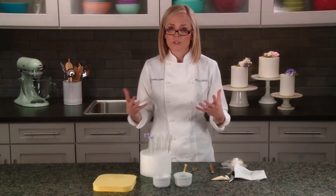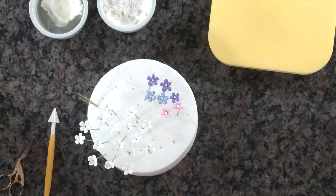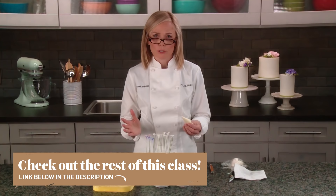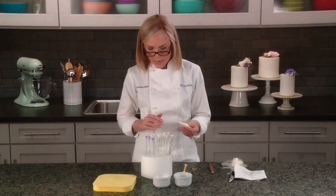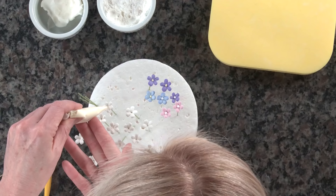Use royal icing already made in a tiny piping bag. The consistency you want is just runny enough that you won't leave any points in the centers of the flowers — but if you do, go back with a damp paintbrush to dab them smooth. The royal icing is made in a pale yellow, which looks great in the centers of white flowers and is very versatile with other flowers and leaves. A quick way to get the job done is to leave all your dried flowers in the styrofoam and hop from one to the next with your piping bag.